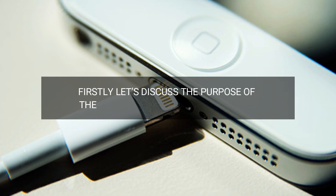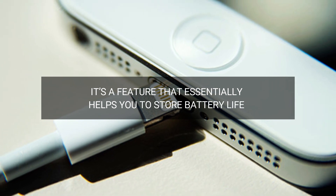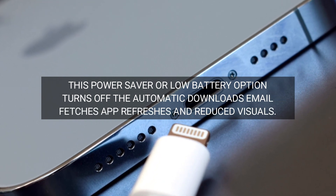Firstly, let's discuss the purpose of the low power mode in your iPhone. It's a feature that essentially helps you to store battery life. This power saver or low battery option turns off the automatic downloads, email fetches, app refreshes, and reduced visuals.